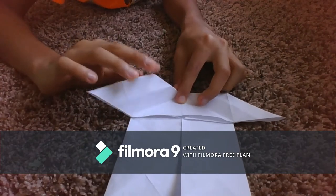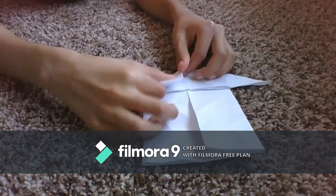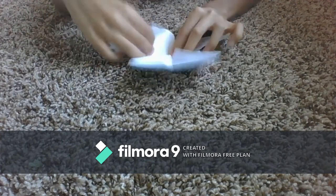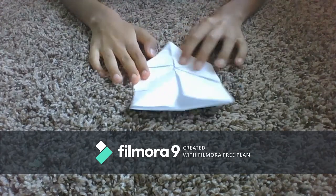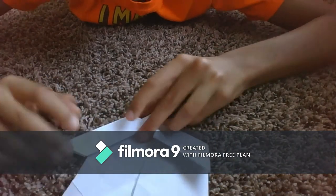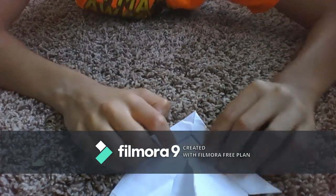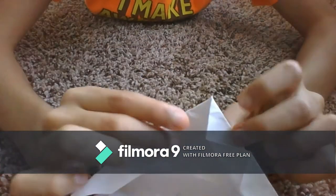Now make this point touch this point. Do it on both sides. I take this and fold it back so this touches this. Do the same on the other side. Now fold this point down to here.